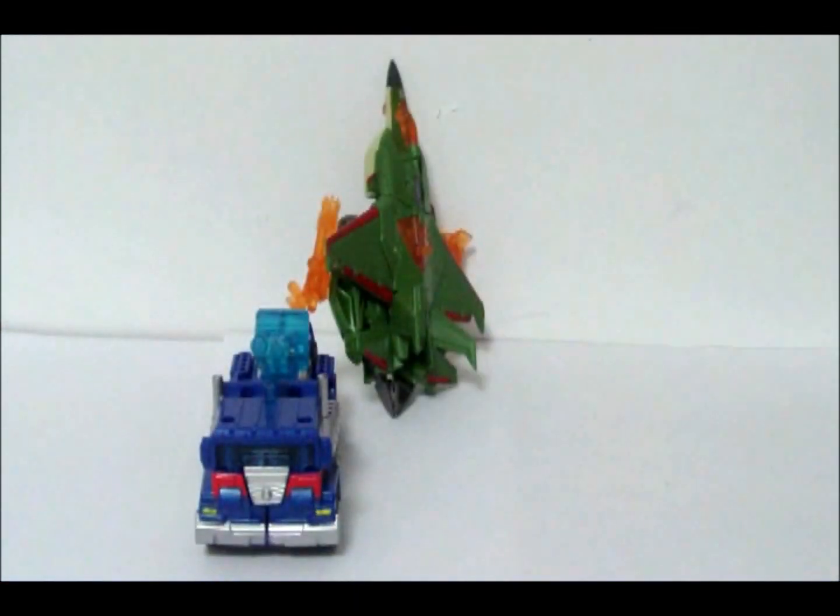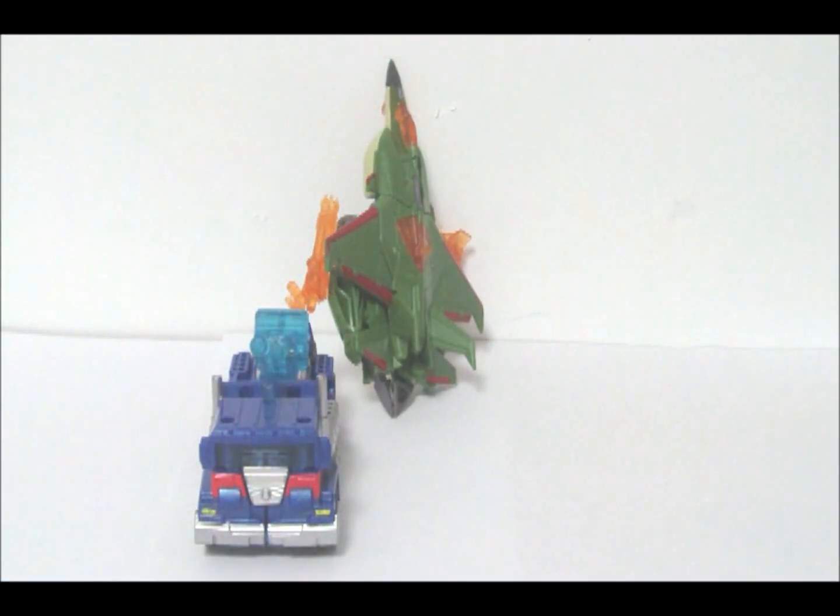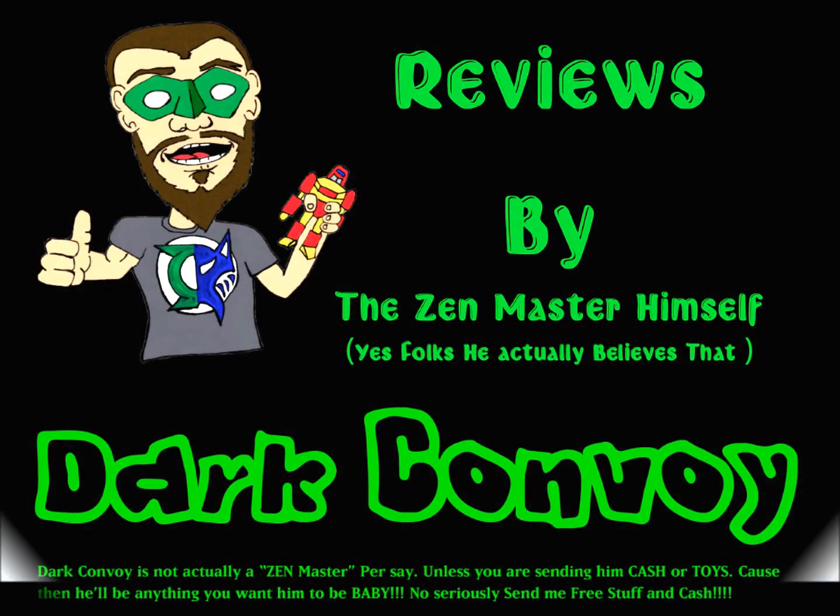That's these two — Commander Class Prime figures — reviewed today by Dark Convoy.